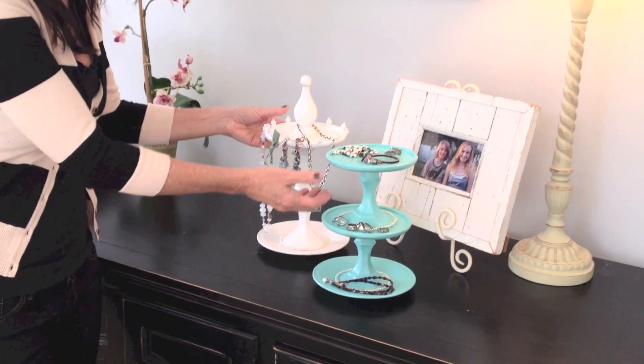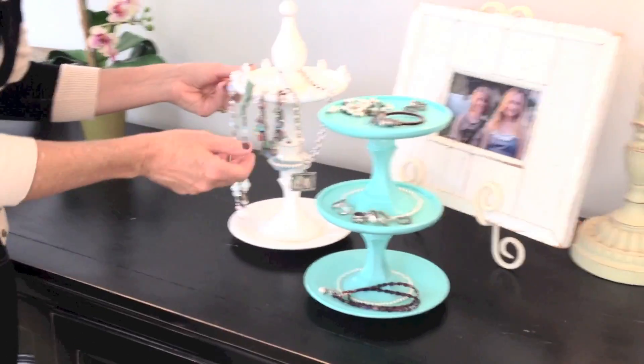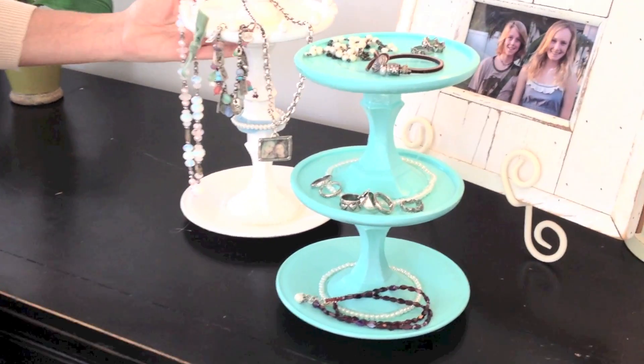Hi, I'm Michelle Burrata and today we're going to make these adorable jewelry stands. They're so easy and every part comes from the dollar store. So let's get started.